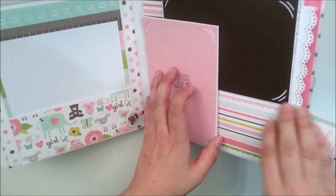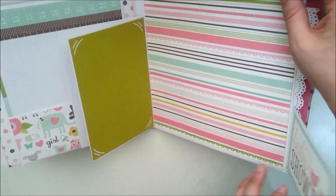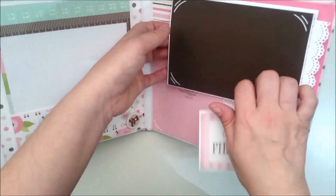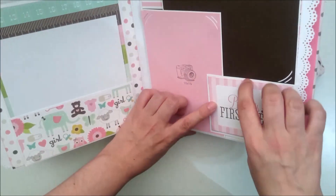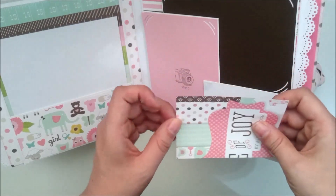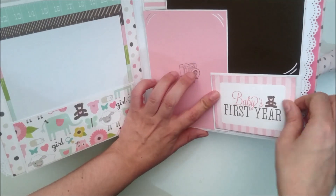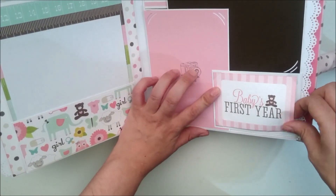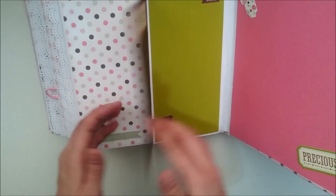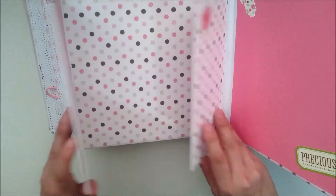Aquí he utilizado cartulina texturizada combinada con la colección, porque sabéis que esta colección trae poquitos papeles, la de Ecopark. Y aquí he utilizado también los esquineros transparentes — esto va al revés, así y así. Porque así si quiere puede colocar una foto pequeñita, en el caso de que tenga herramienta para cortarla. Y si no, simplemente lo deja a este lado y se queda como decoración. Este lado se nos abre así para un lado, he utilizado cartulinas texturizadas, y a su vez se abre así.